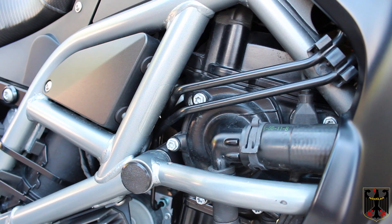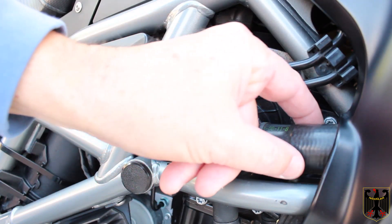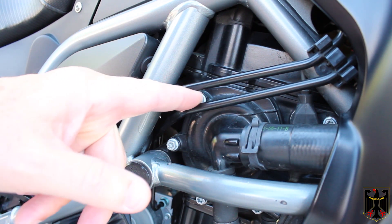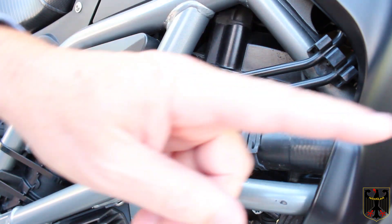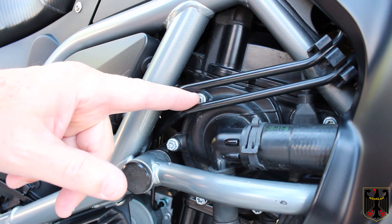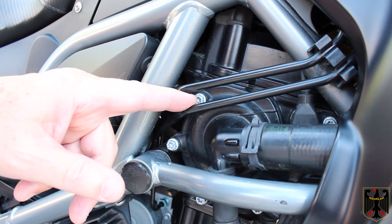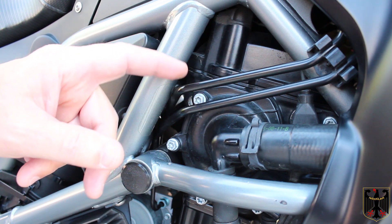I filled the radiator all the way to the top of the fill area, then I squeezed these lines to try to push some of the air out as much as I could. Then I took this bleeder screw a little bit loose and let some liquid come out, then reinserted it, because in the fill area of the radiator it dropped way down below this level. I topped it back up, started it, let it run for a couple of minutes, and repeated the process of bleeding, filling, bleeding, filling, and running it in between. I did that about eight times to get all the air out.